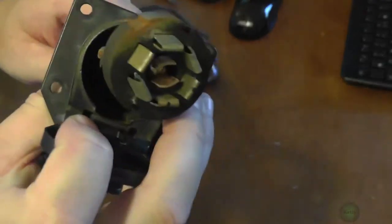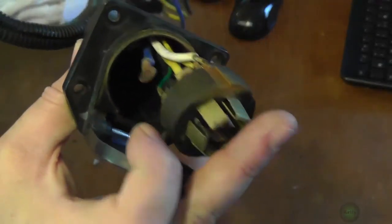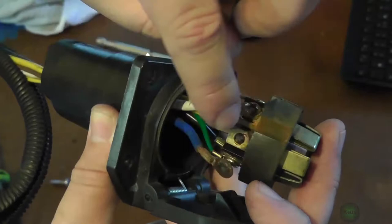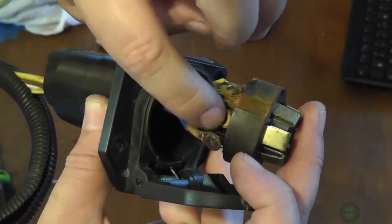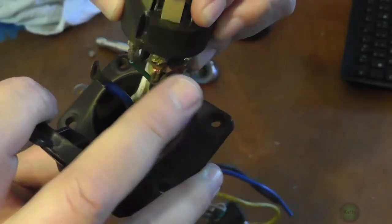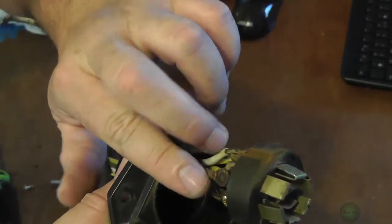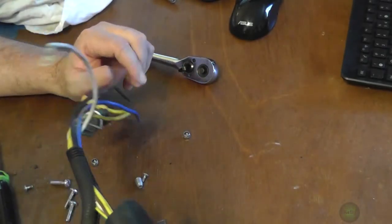I could run out and just buy another unit, or I could try to clean all this up, open that back up, and get the rest of the screw out of there - which I'll probably try first because everything else looks like it's in pretty good shape. I think it's worth a shot to try to get this back to where I can connect it again safely.